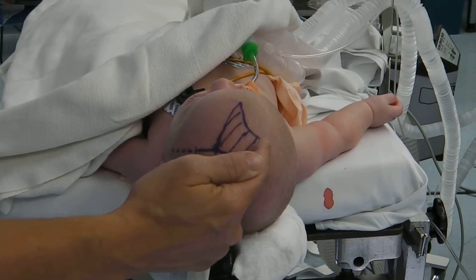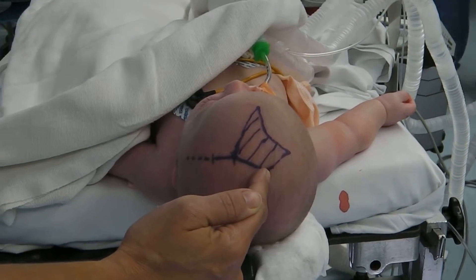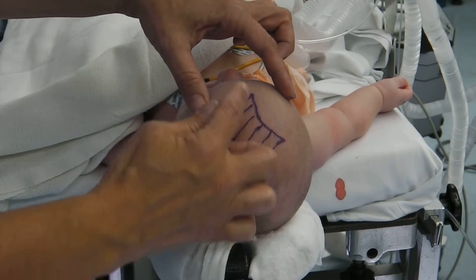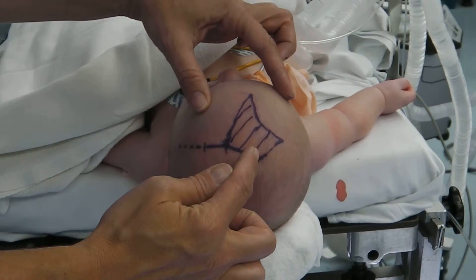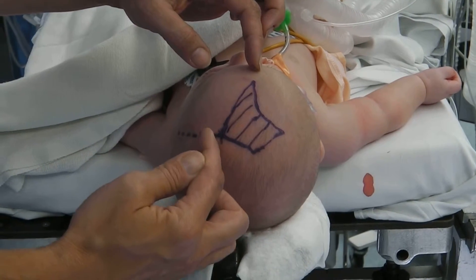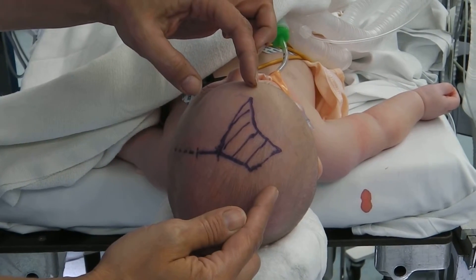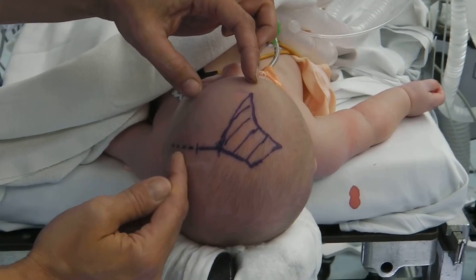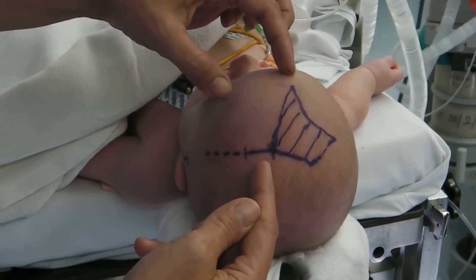I've marked off here the anterior fontanelle, or the opening between the four bones, and you can see it is a little bit asymmetric — it doesn't look the same on the left as it does on the right. This is actually because the coronal suture on the left has closed and fused.